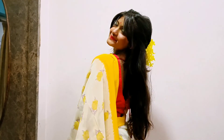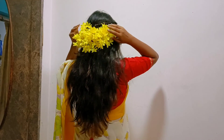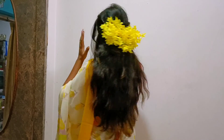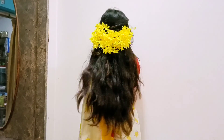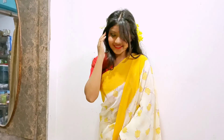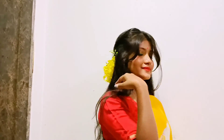For the next look, I have styled a yellow saree with a contrasting red blouse. I kept my hair open and used some yellow gajra to complement the look, and carried this look with a red lip and a red bindi. The in-depth tutorial for this hairstyle is already up on my channel — I'll give the link in the description box. This look was so quick and easy, but it looks so elegant.